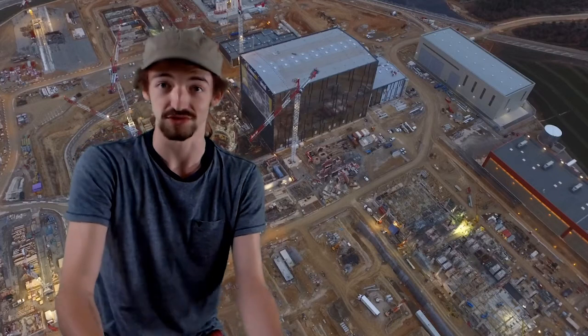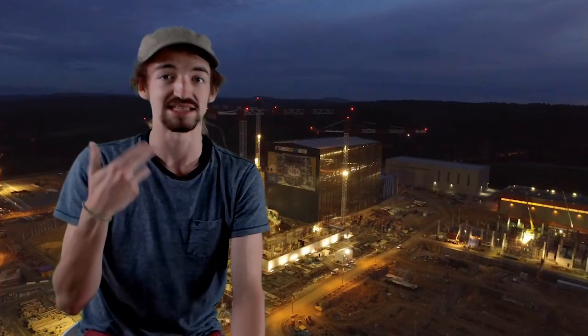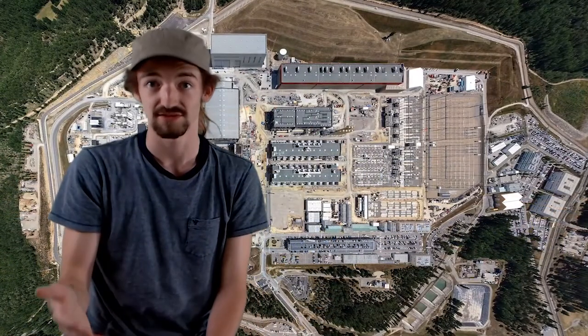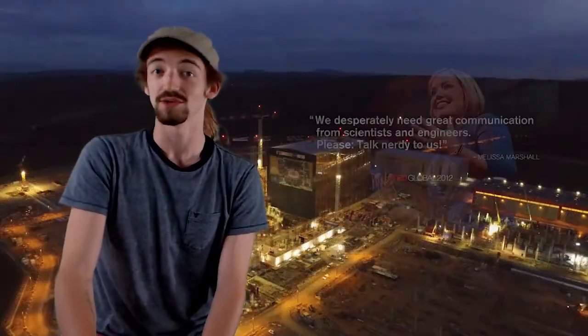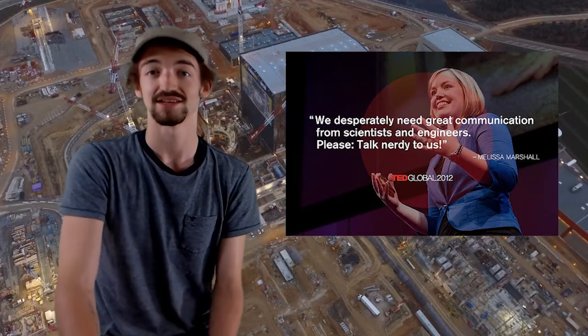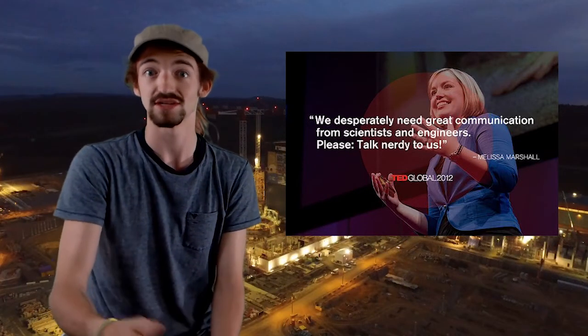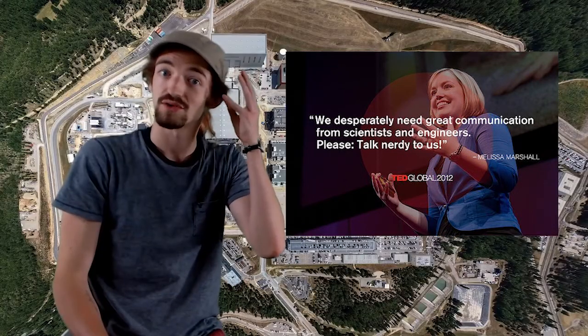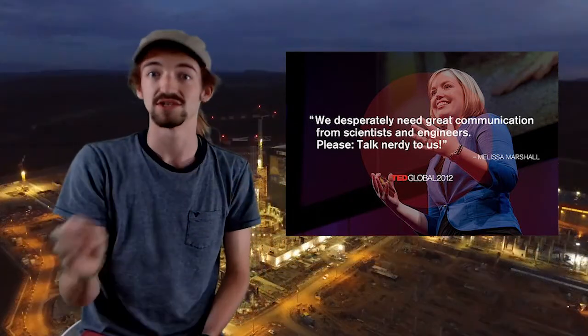Research shows that people listening are much more able to retain information from a scientific talk if it's presented with more visuals and less text. There is a great TEDx talk from Melissa Marshall that explains this overwhelming research. One part of the brain processing words acts in coordination with another part associating images with those words. I will demonstrate the basic introduction to ITER with these video slides.